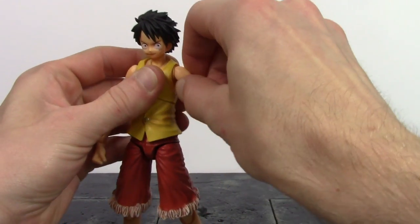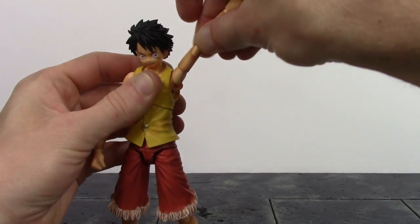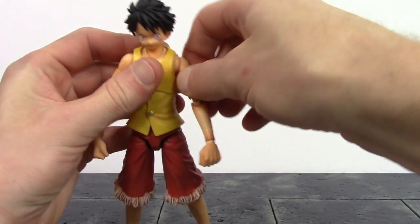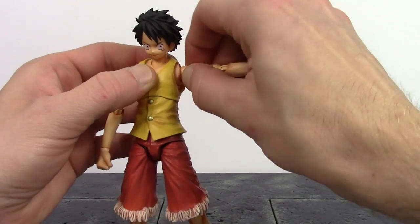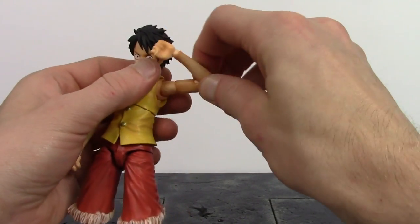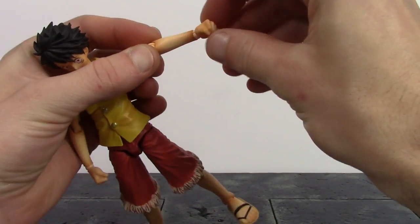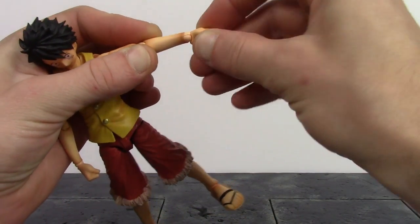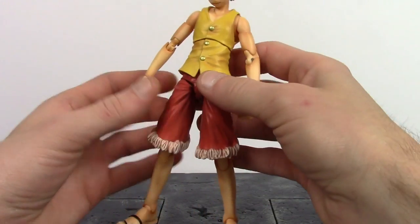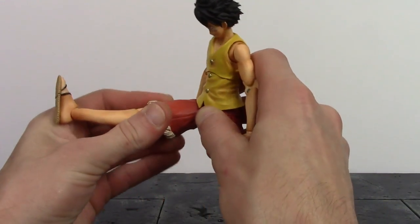For the arms, there's a nice shoulder joint allowing a full circular motion, with the arms going out pretty much all the way up. There's bicep swivel and shoulder swivel as well. We have double-jointed elbows that bend all the way in — nice movement there. Finally, there's a ball hinge at the wrist that swivels and hinges back and forth, giving nice movement throughout the entire arms down to the wrist.